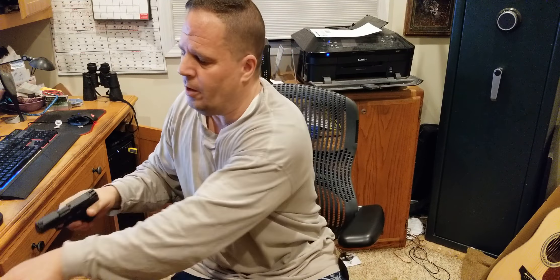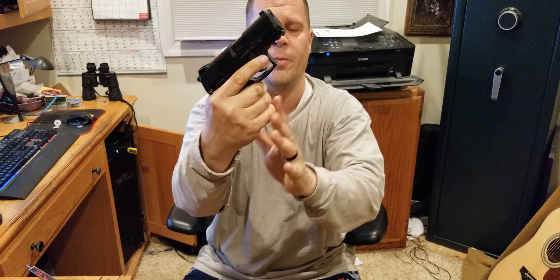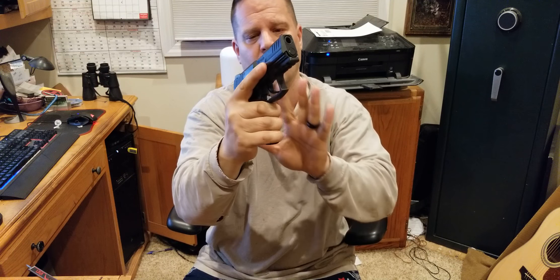As far as how it fits in your hand — I have a fairly large hand, probably a little bigger than average — this fits my hand so nicely. You can put all three fingers over the grip and still have room. It's just chunky and has a nice feel; it feels like a large gun.